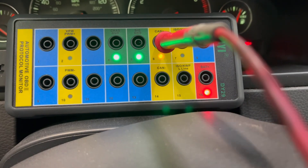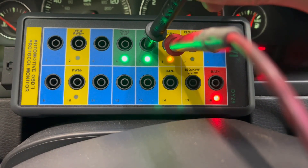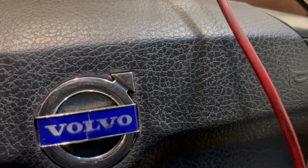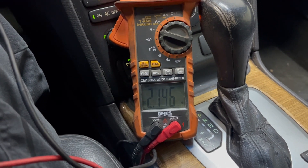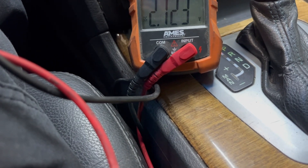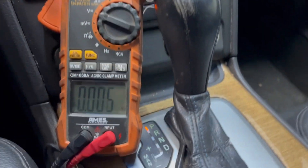One more thing you want to check for is about 2.5 volts between pin 6 and 5, pin 6 and 4, pin 14 and 6, and pin 14 and 5.